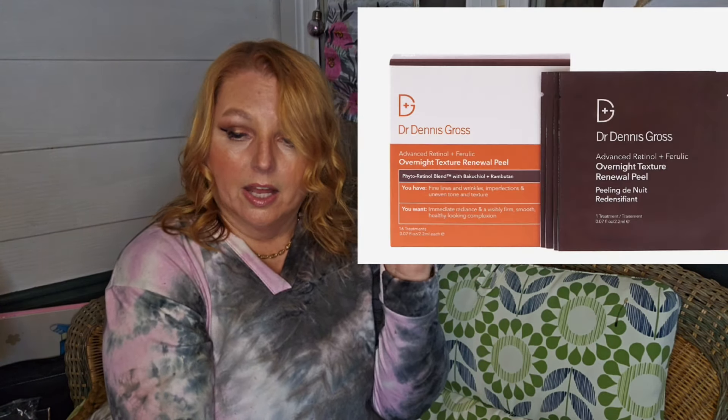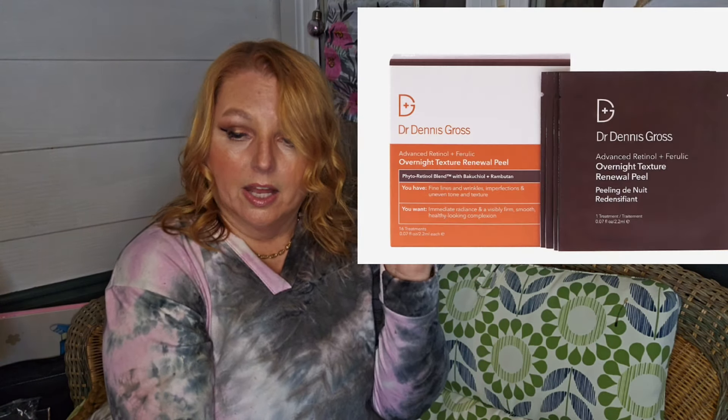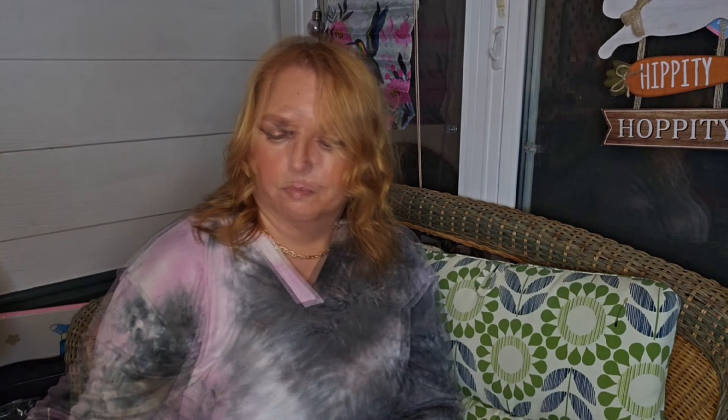Next, by Dr. Dennis Gross Skincare, is the Advanced Retinol and Ferulic Overnight Renewal Peel pads. It got about 4.5 stars with 715 reviews. People said it had immediate results, though some didn't like the smell — they thought it was too scented. For a 16-pack it's $82. This is a dermatologist-owned brand; they're cruelty free. It features a waffle pad exfoliator and a phyto-retinol blend with retinol, ferulic acid, bakuchiol, and rambutan.